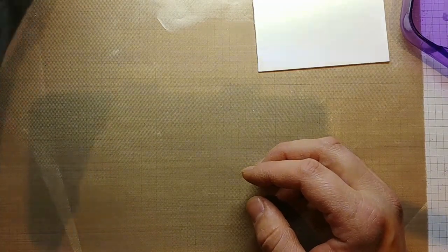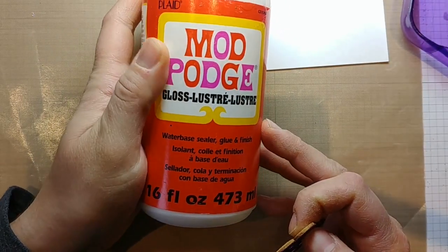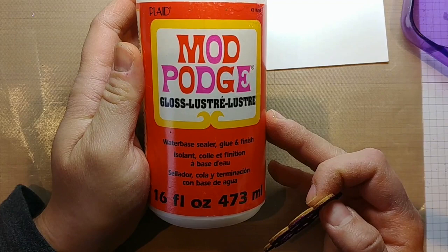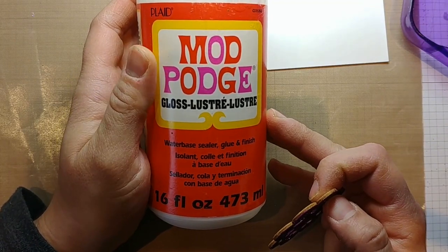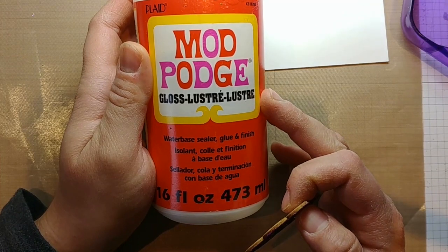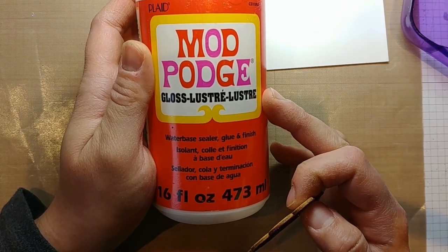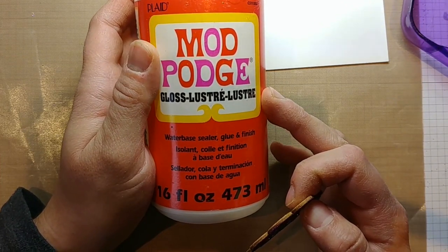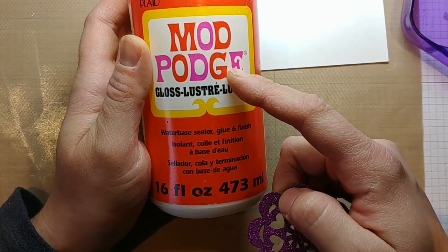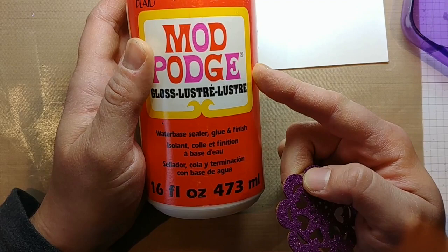Next I've got the wooden embellishment that I covered in glitter. On this one I used Mod Podge instead of PVA glue or tacky glue — I found it's much nicer to work with. It's a lot thinner, so I had to put a thicker layer on, but it worked a lot better than the PVA glue. It wasn't so tacky or so sticky, yet the glitter still stuck to it just fine.